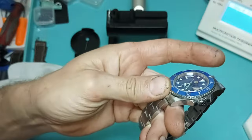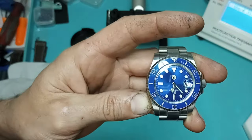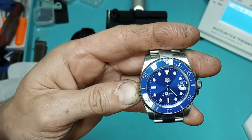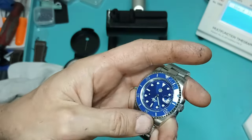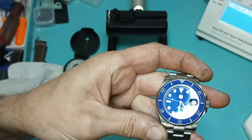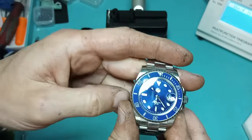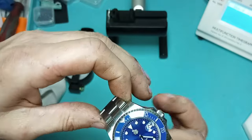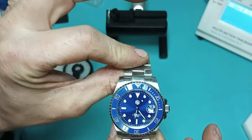I absolutely love this watch — I'll have a link to it down below if you want to order one. The SN019 does not come in anything other than the PT5000 or the SW200. I think this is one of San Martin's best watches they offer. Everything — the cyclops and all that — works very very well. I really wish it had an on-the-fly adjustment; if it did, that would make this an absolutely perfect watch.